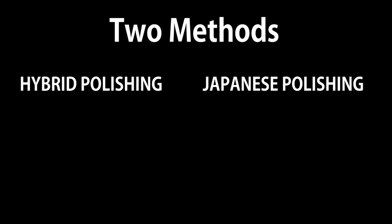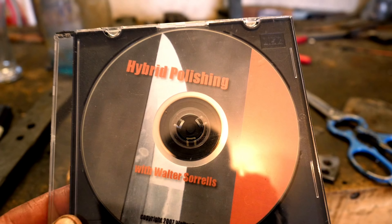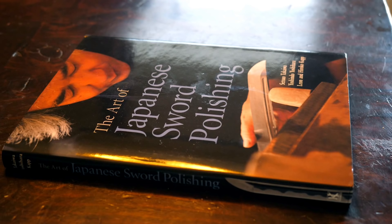Let's talk brass tacks. Our hybrid sharpening method has two things going for it: it's cheap and easy, maybe a little time consuming. The traditional Japanese polishing regimen is expensive and takes a lifetime to perfect — but I'll master that in a couple of days at one-tenth of normal cost. Walter Sorrells was kind enough to send me his excellent hybrid polishing DVD, and for the traditional Japanese method I'm going to be reading The Art of Japanese Sword Polishing.